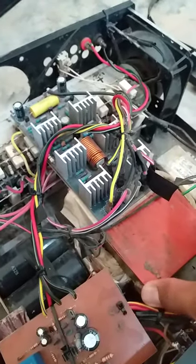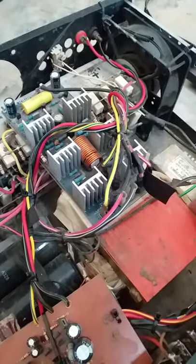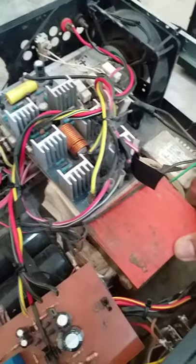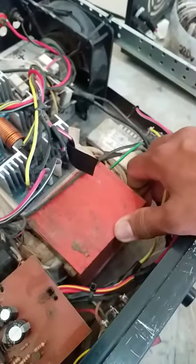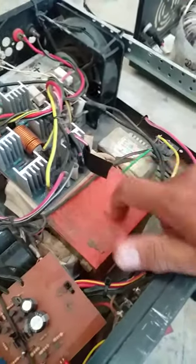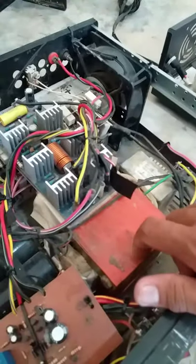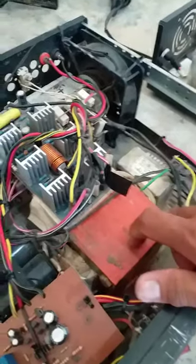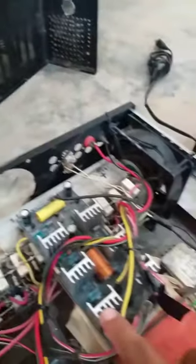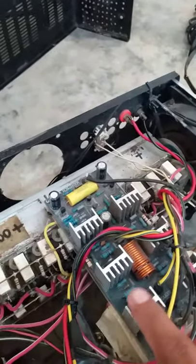Siguro ang kapal nito mga 4 inches, at ang bigat niya ay mga 4 kilos rin siguro. Na-drive na niya yung 1,000 watts sub — Hiroshi assembly Hiroshi.